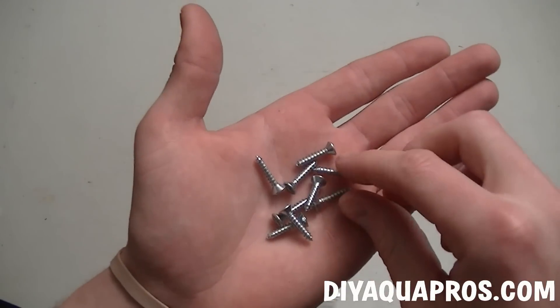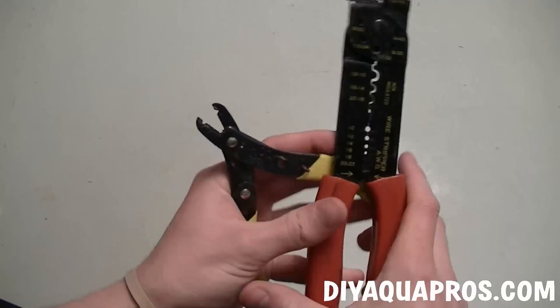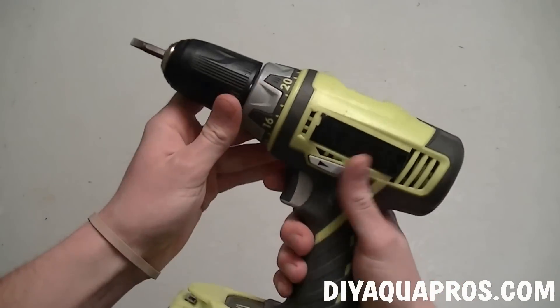You're going to need some small wood screws, preferably no longer than the thickness of the plywood that you're going to make the housing out of. It will also help to have some wire strippers nearby, and don't forget your drill.